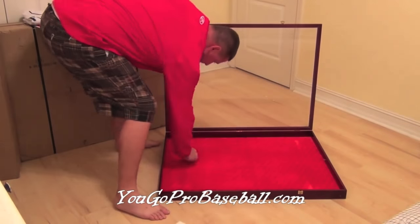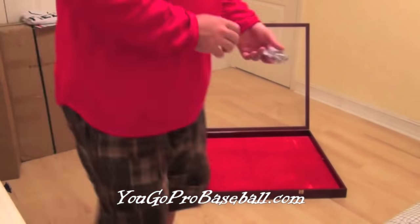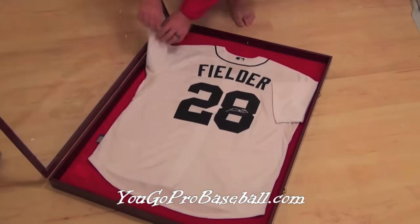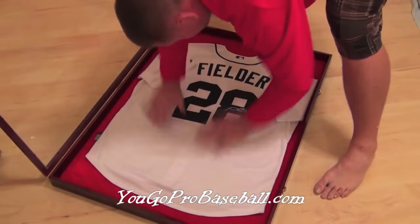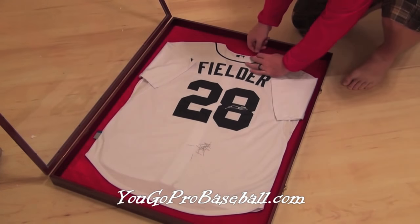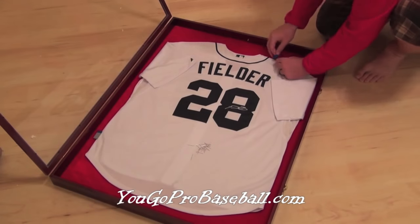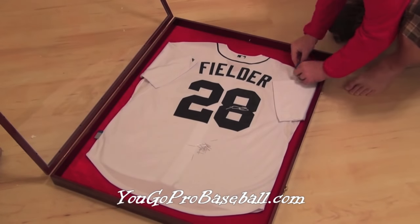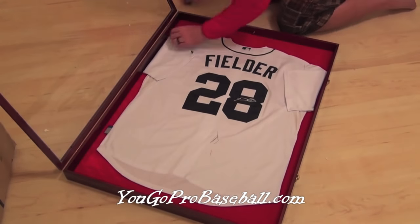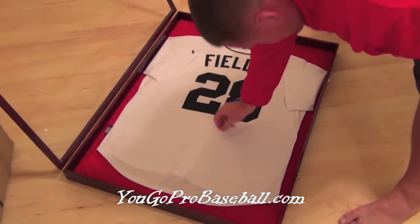I'll show you a finished product after I hang these up. You can get these on my website, ugoprobaseball.com. There are two ways to hang your jersey in the shadow box: one is with straight pins, and the other is on a hanger. At the top of the shadow box there's a little hook, and all the shadow boxes come with a hanger as well. Or, as in this short clip, you can pin it using straight pins. If you don't have a thimble, you can use a soda cap top just like I've got here. Just get the jersey straight and pin it in where you feel necessary.